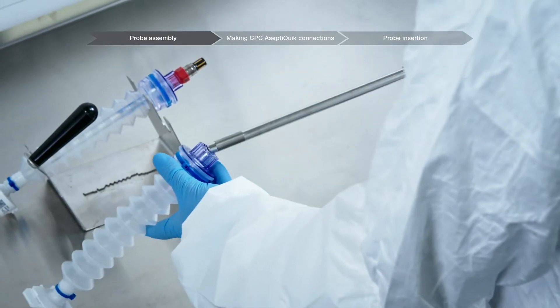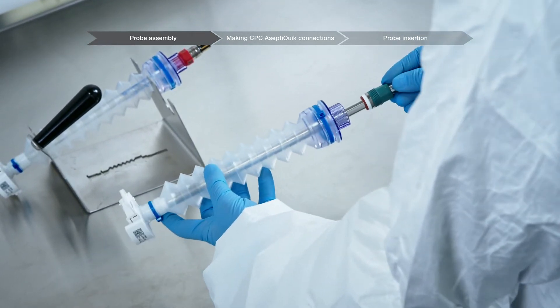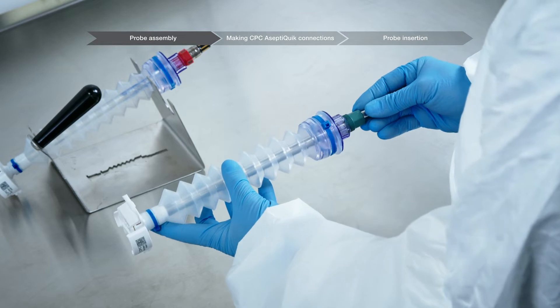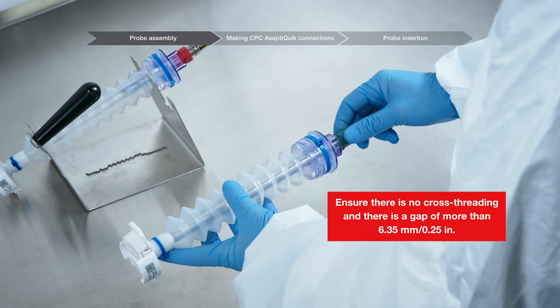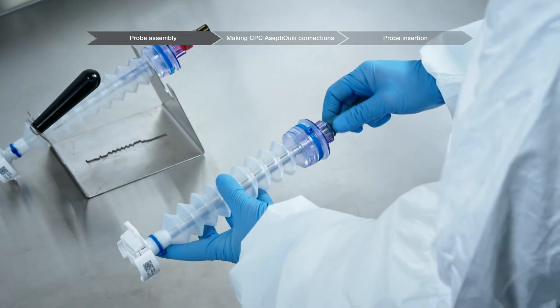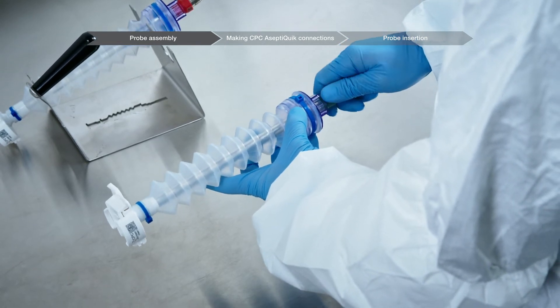Insert the probe into the probe assembly through the threaded adapter. Verify that the probe tip is not touching the membrane of the aseptic connector before threading into the probe adapter. Ensure that the thread of the probe is not cross-threaded in the adapter and that there is a gap of more than 6.35 millimeters or 0.25 inches. Hand tighten the adapter and verify that the probe tip is not touching the membrane.